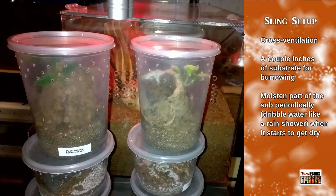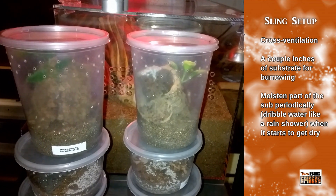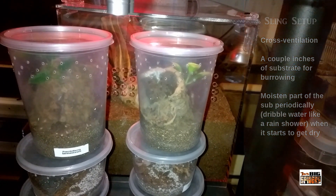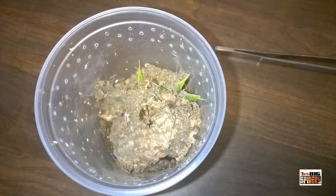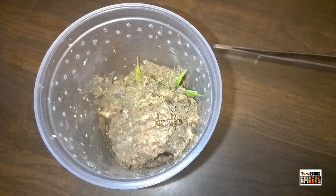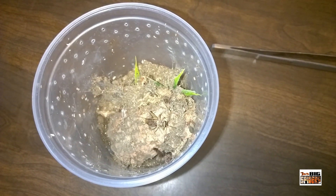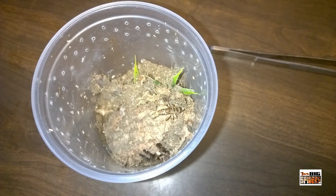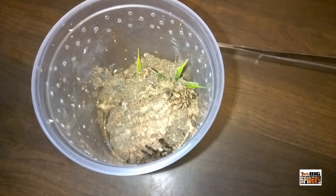I do keep them moist as slings but I'm not obsessive about it, and I include water dishes with all of them. I also use cross ventilation — I don't ventilate the top, which helps trap in a little bit of humidity that would otherwise evaporate. It's important to note that although this is an arboreal species, a lot of arboreals will burrow as slings and in some cases as juveniles, even up to adulthood. So don't be surprised if your new sling digs itself a little burrow and acts fossorial to start off.